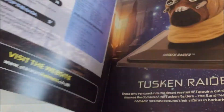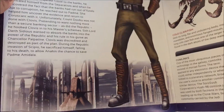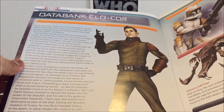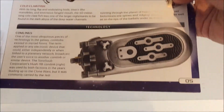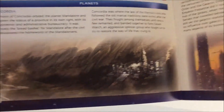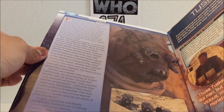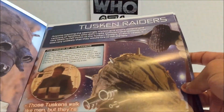Opening it up, I'll give you a quick little rundown. If you're only interested in the helmet, this will just take a minute. I do this in all the reviews — I just try and show the whole little magazine so you have the chance to pause and read if you really want to.